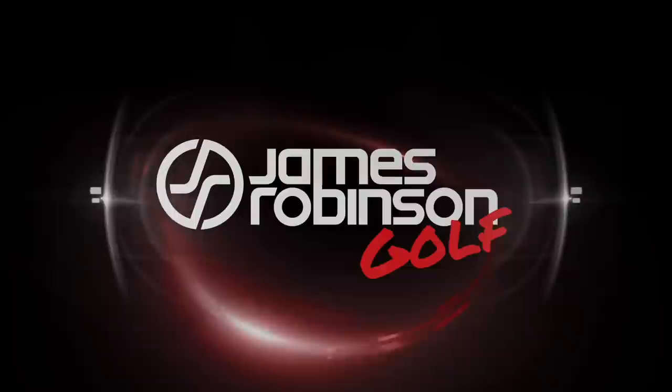In this video, we're going to show you how to play a par 3, a par 4 and a par 5 and break 90 every time you play. Hi everyone, my name is James Robinson and welcome to this YouTube channel.